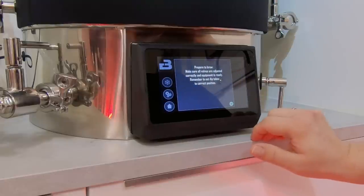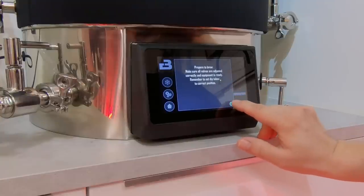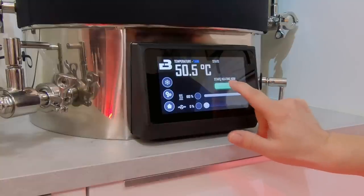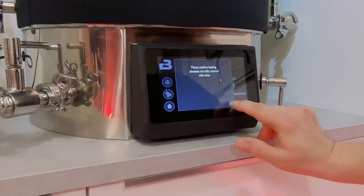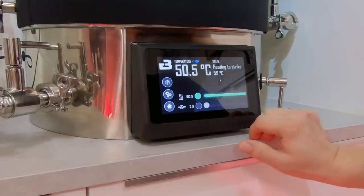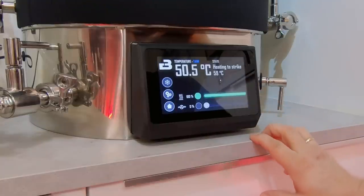Now let's tell the Brutals that we want to brew this beer. Start brewing. Prepare to brew. All my valves are adjusted correctly, we have filled in the water - start heating now. The heating elements are covered with water. Heating to strike at 59 degrees C. I guess I'll have to control the pump manually.